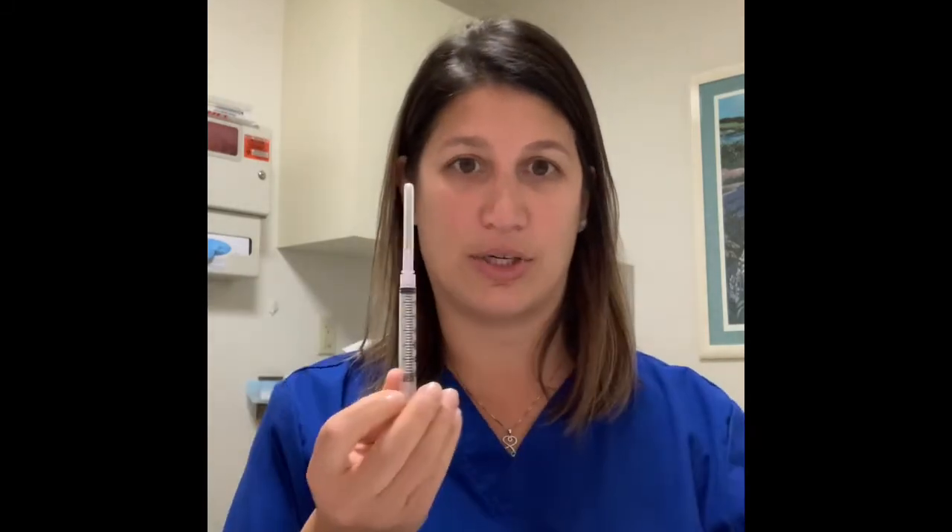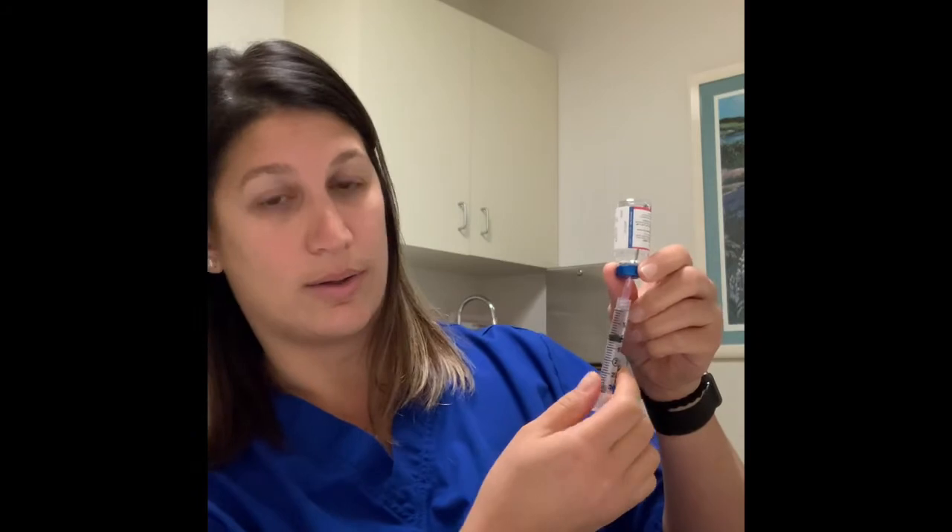Take the syringe out and draw up one cc of air. Uncap it, put it into the progesterone vial, turn it upside down, inject the air in, and draw out past one cc. Your dose for this medicine is one cc, but because you draw out air and micro bubbles, draw past one, give it a little flick, and then push back up to one cc.